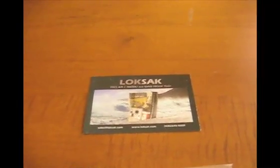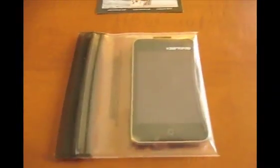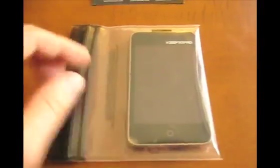Bill from Appletall here. I want to show off a product from Locksack. Now, granted it doesn't look very impressive — it is a Ziploc bag that you can put your iPod in. It also works with the iPhone and iPad; they have a larger version for the iPad obviously.